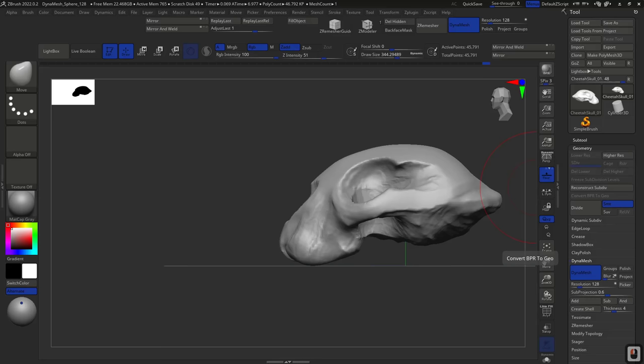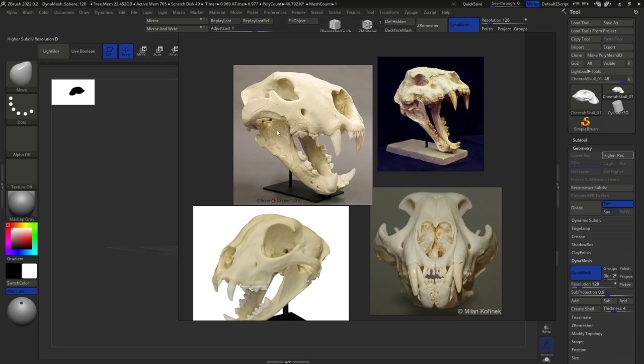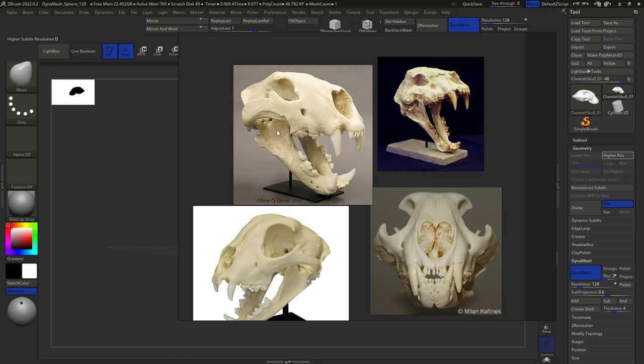Welcome back to the second part of this sculpture — the cheetah's skull. As you can see in the reference, the cheetah's skull has a jaw, which is going to be very important. This particular reference seems a little decomposed; I really like this cast one. We're going to use it as reference but deviate from it to create a more interesting effect.